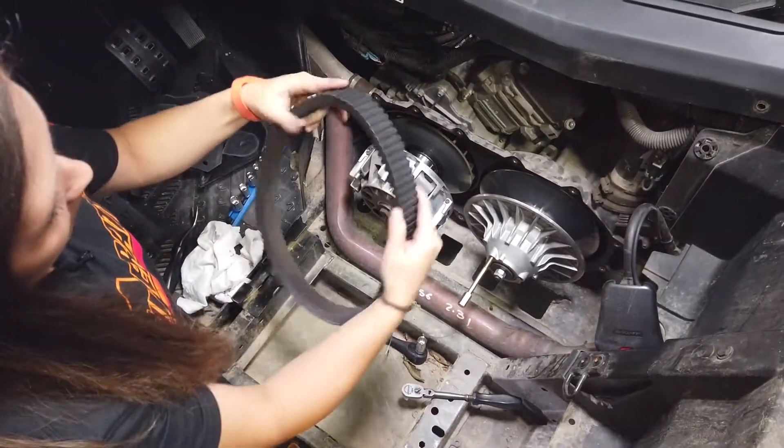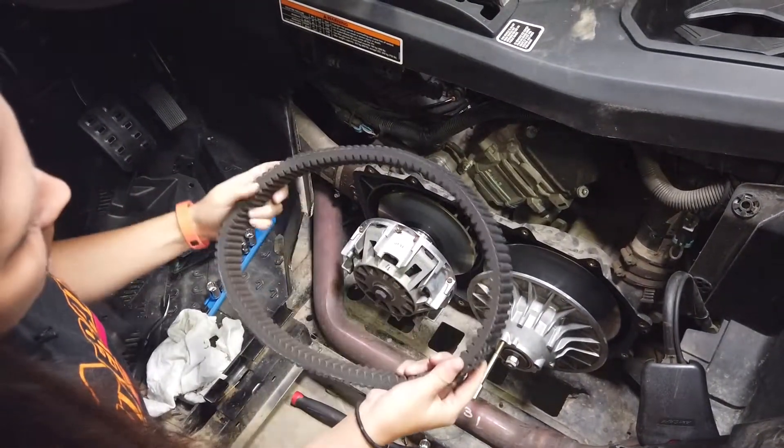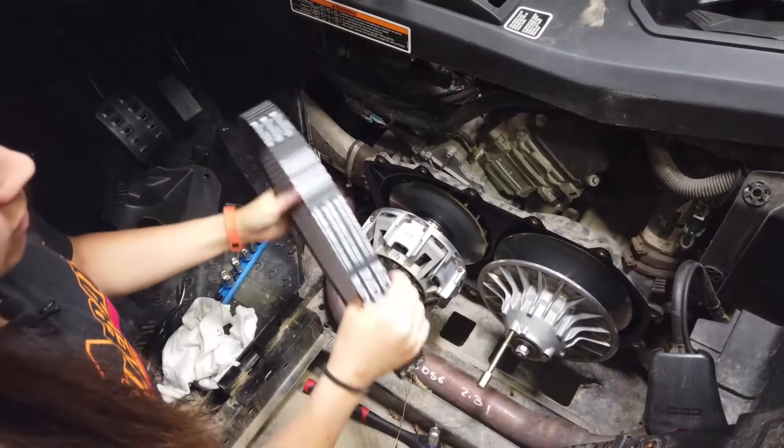When inspecting your belt, you'll want to check for any broken ribs or any dry rot or cracks in it. This one looks like it's in pretty good shape, so we're going to reuse that.